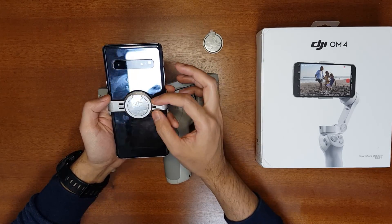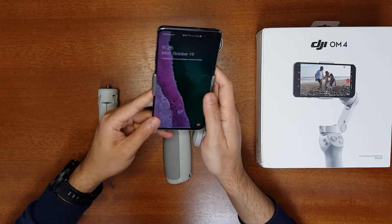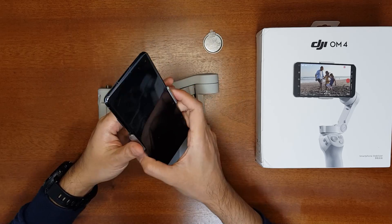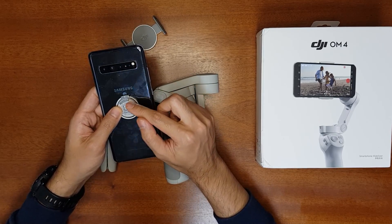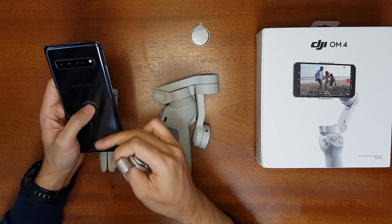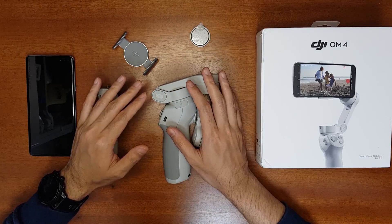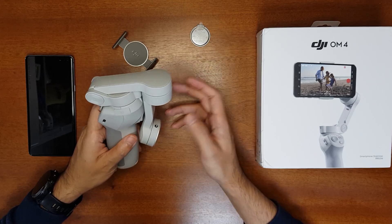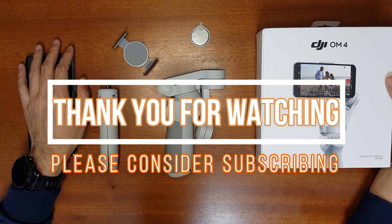When attaching the mount, ensure it is in the middle of the smartphone; otherwise the gimbal won't stabilize properly and the phone may tilt even in landscape mode. Also, the magnetic mount sticker must be attached directly to the phone — not to a phone case. If attached over a case, the gimbal will vibrate and won't stabilize properly. Those are the main things to be careful of. I hope you find the video useful. If you'd like to purchase it, use the affiliate link in the description. Please like, share, and subscribe. Thank you for watching!